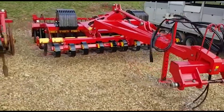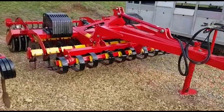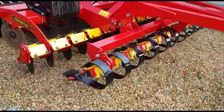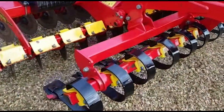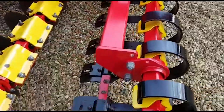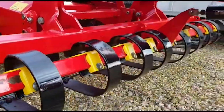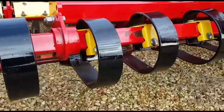We're just going to have a look around this tidy three-meter trailed carrier — a Väderstad-style carrier. It's got the crossboard on the front, which we're familiar with: the same heavy-duty crossboard that you see on the Rixius twins.